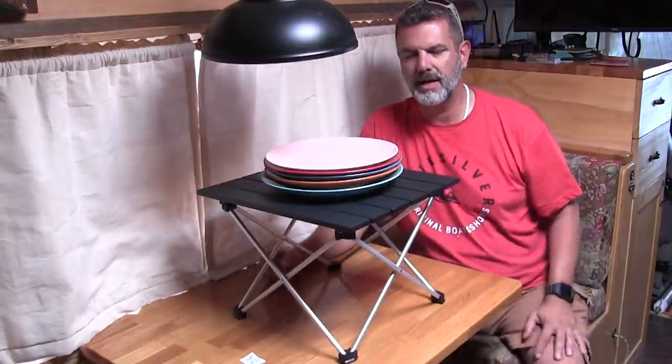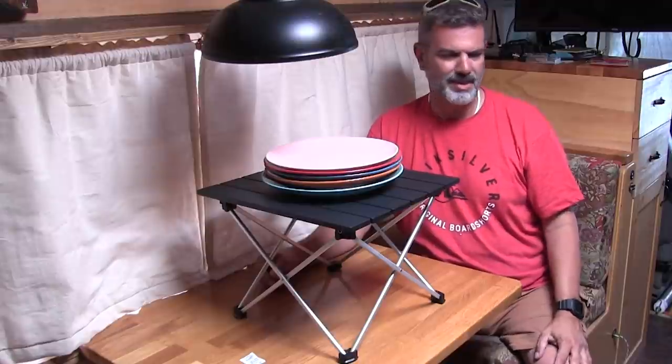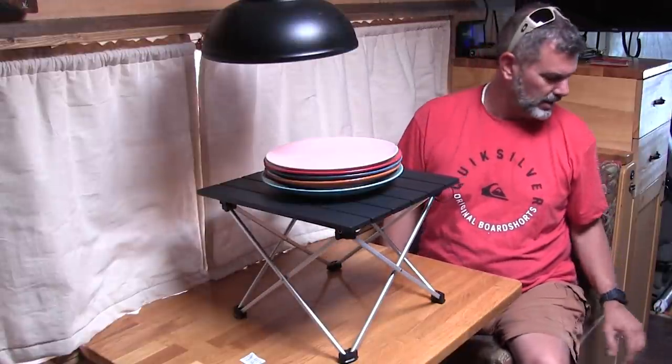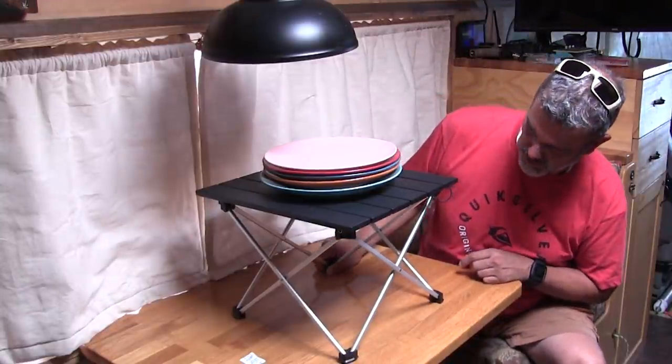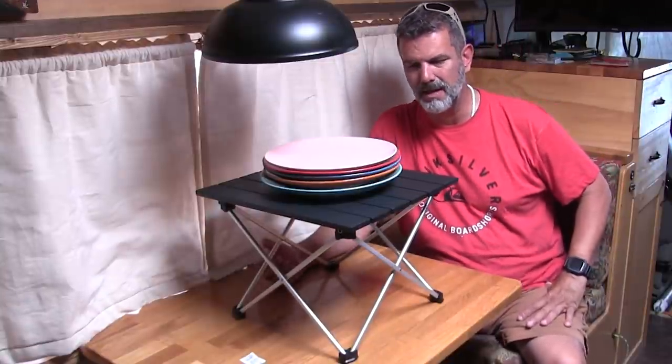It is a little smaller than I thought it was going to be, but you know, in between when you're sitting in your little chairs — which tend to be short anyway — and you've got your drink sitting right here in between, I think it's perfect. I think this thing will work out great. The best part is I can just pack it up tiny.